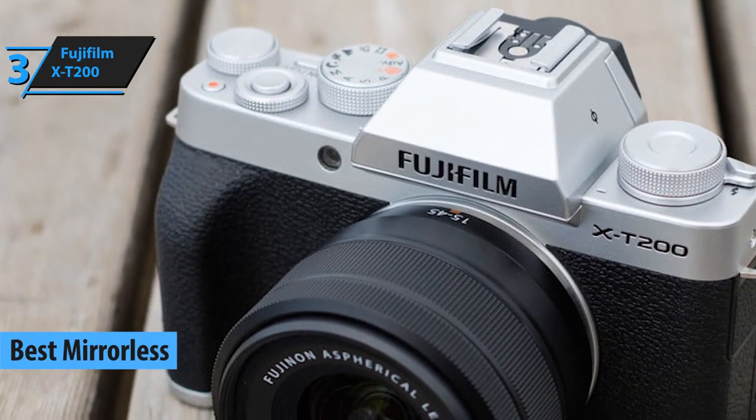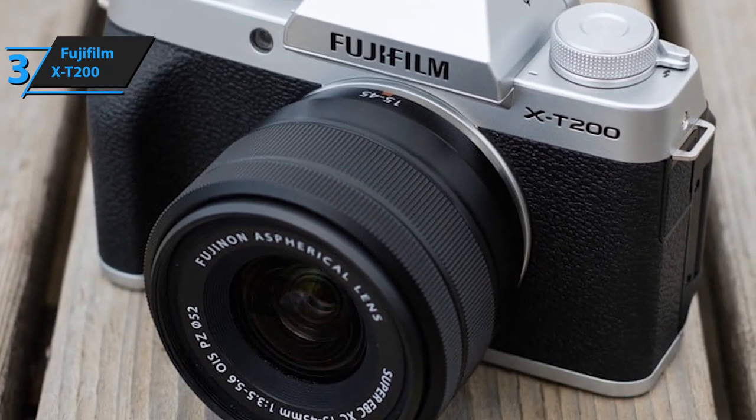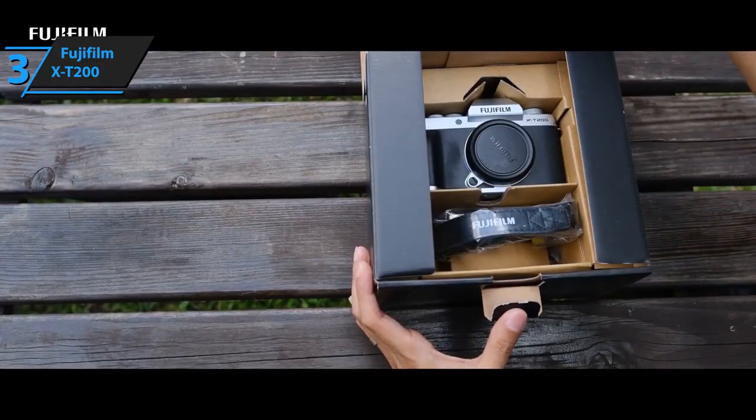Beginner photographers usually don't know the difference between mirrorless and other camera types. Before getting to the X-T200, let's briefly explain what you should expect from one. Generally speaking, mirrorless cameras are light, compact, and ideal for rapid photo shooting. If that's something you're looking for, we recommend checking Fujifilm's X-T200 out.